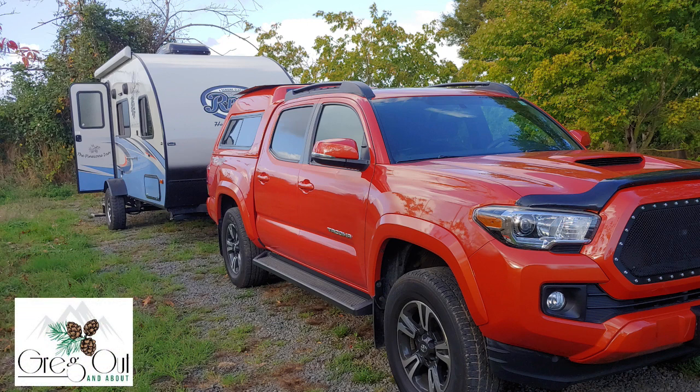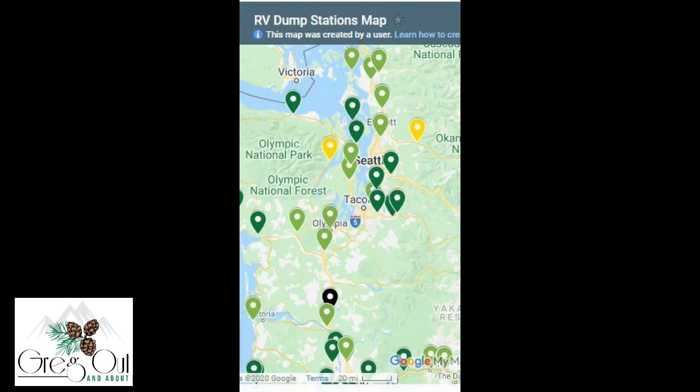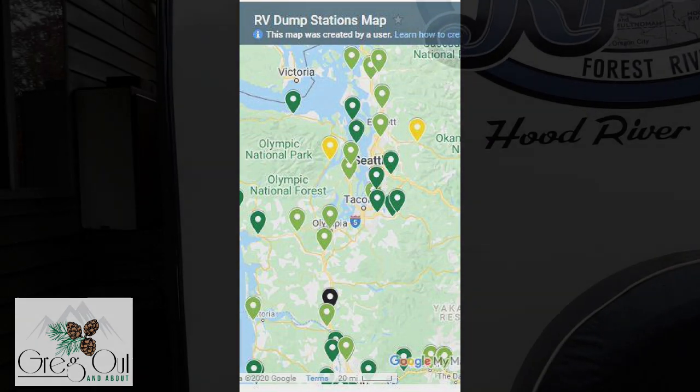Hi everyone, it's Greg from Vancouver, Washington. During my last camping trip I was boondocking several hours from home and I needed to find an RV dump station on the way back. I found a free one on the way back but it was a bit of a detour. How I wished I could have just driven straight home rather than add another 30 to 45 minutes of road time finding and using a dump station.